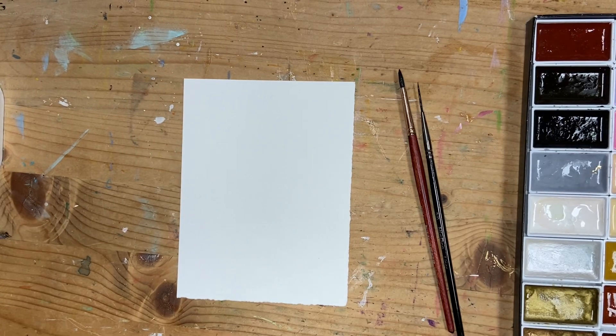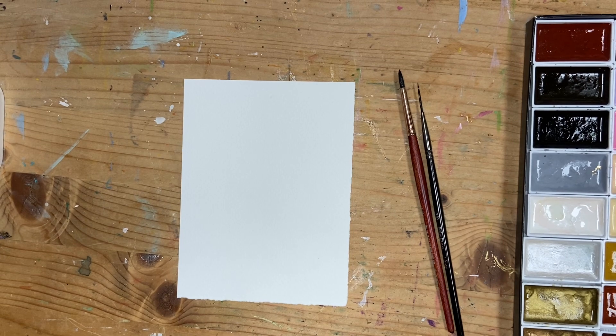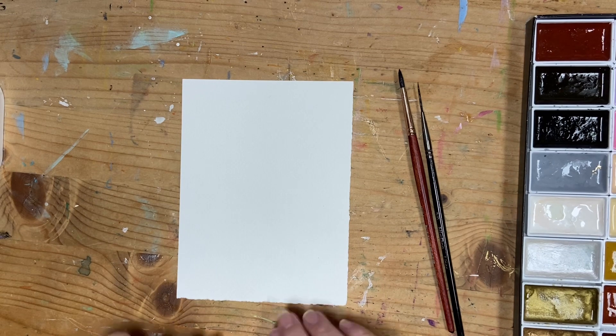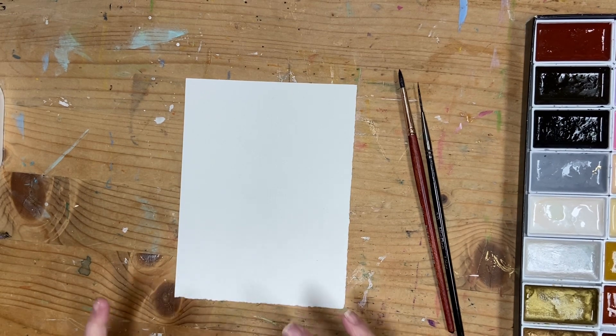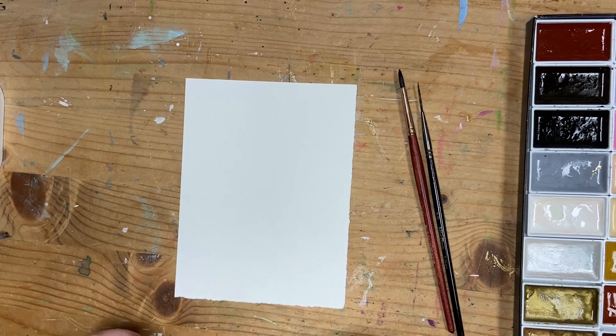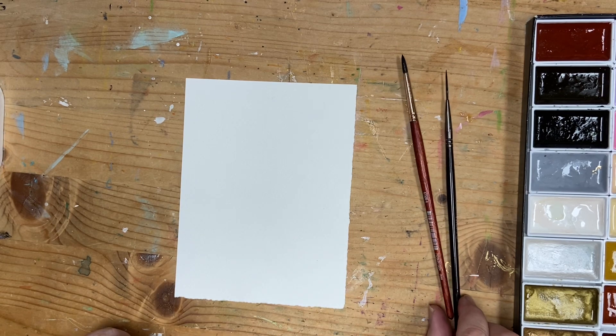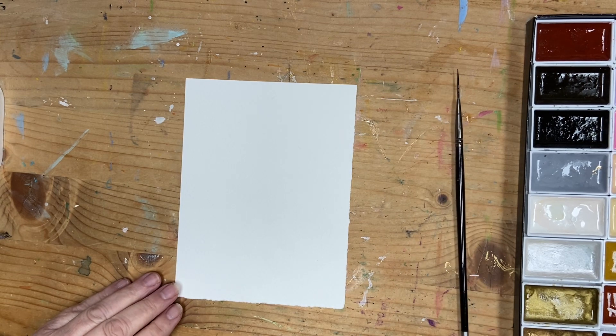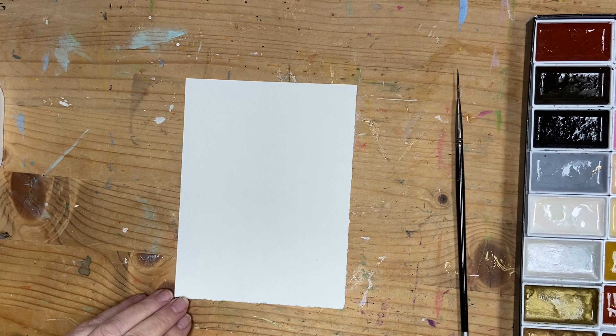Hi, it's Karen here. Thank you for joining me. It's a bit chilly today! What I thought we would do is paint a very simple watercolor — kind of like the depths of winter really — with a lone tree and keeping our palette nice and limited. I'll put all the materials I use in the description below. Let's get started. I hope you've all had a good week.